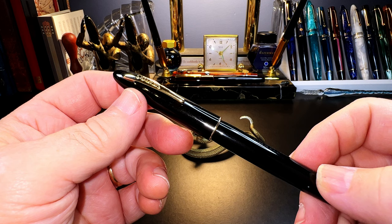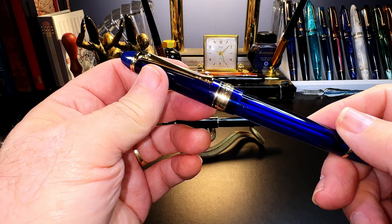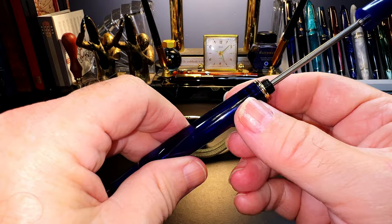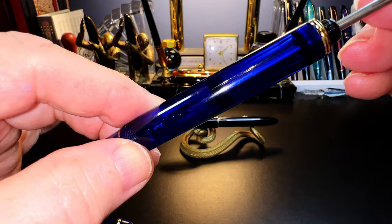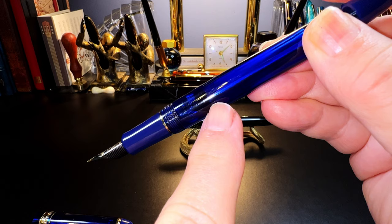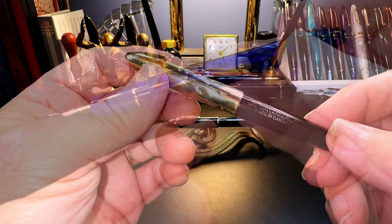The vacuum filler works by retracting a rod that has a piston attached inside the barrel of the pen. I can demonstrate this with a Wingsung 699 vacuum filler. Placing the nib in the ink, you retract the knob and the rod at the back, which withdraws the piston to the back of the barrel. When you push the rod down, that creates negative pressure — a vacuum. When you get to the point where the chamber widens, it releases that vacuum; you can hear the air being sucked in. But if the nib is in ink, it sucks up ink instead of air.